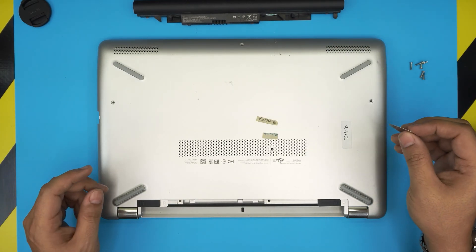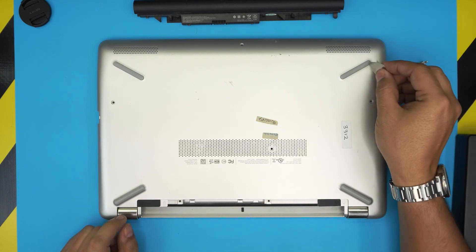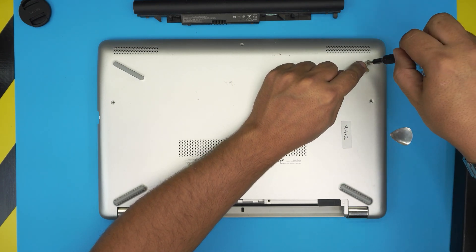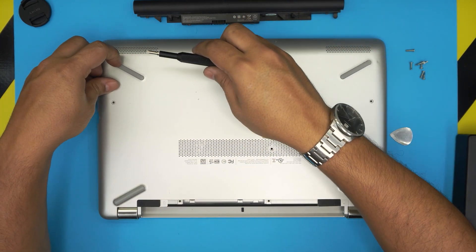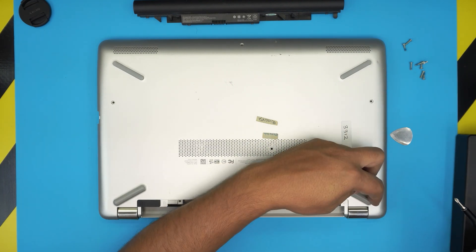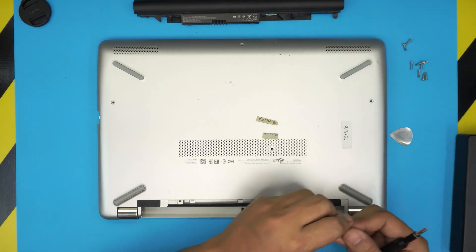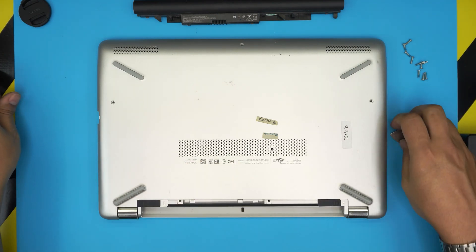There are also four hidden screws — one under each rubber leg, located only in the front portion at the tip of the rubber legs. Just lift up the tape a little bit and you'll see the screws. These are the same size as the rest of the cover screws. There's also a tiny one at the back. You can use the guitar pick to lift the rubber, or try a magnet to pull the screws out faster.